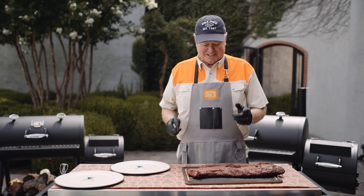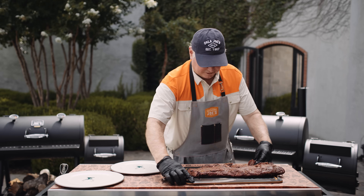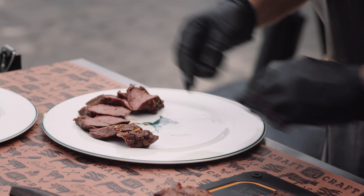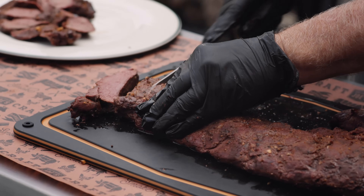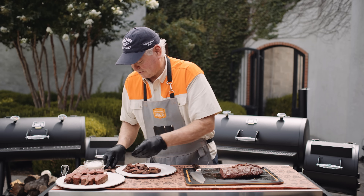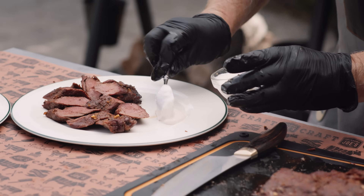We've let it rest for 15 minutes. Let's slice this and have a look at what we've got going on. I'm just going to layer these around the plate, kind of shingling them across. Now we're going to slice this backstrap — look at that, oh my gosh, that's the perfect medium rare. Just a straight cut, cutting them about an inch thick. I'm going to serve this with a beautiful horseradish sauce, so you can drizzle it over the top or just on the side.